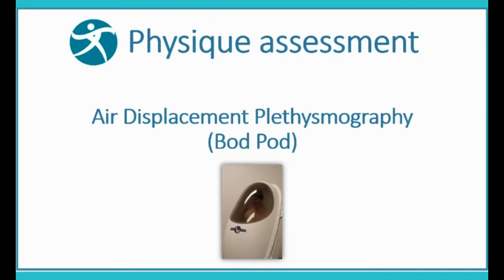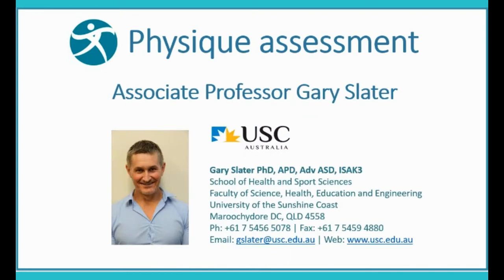Technique Demonstrations: Physique Assessment Using Air Displacement Plethysmography, featuring Associate Professor Gary Slater.